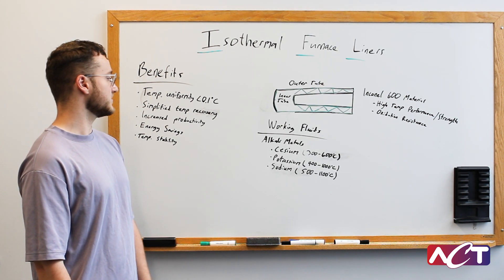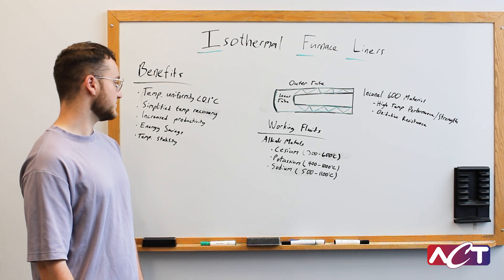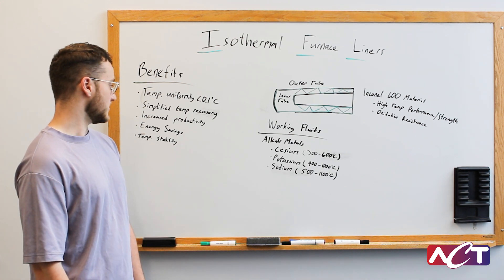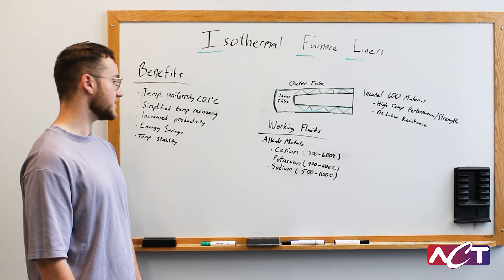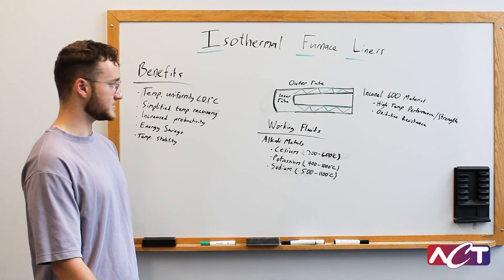You choose your working fluid based on your expected operating temperatures. For cesium you have typically 300 to 600°C as your operating temperature. With potassium you have 400 to about 1000°C. And then with sodium, that's typically our highest operating temperature working fluid, between 500 and 1100 degrees Celsius.